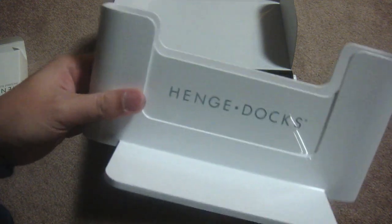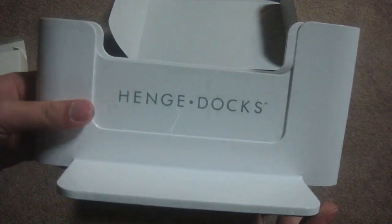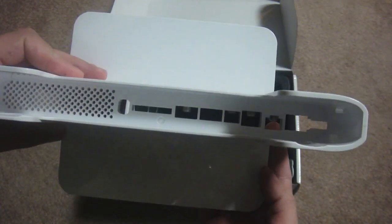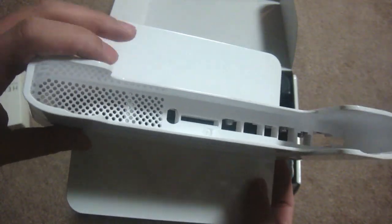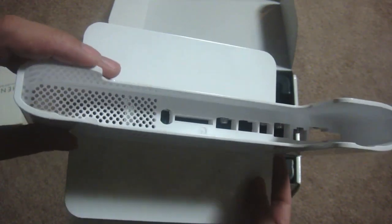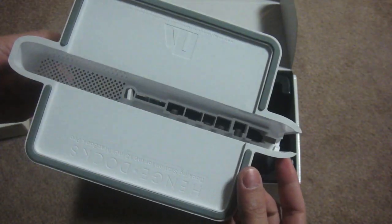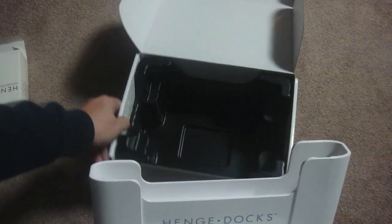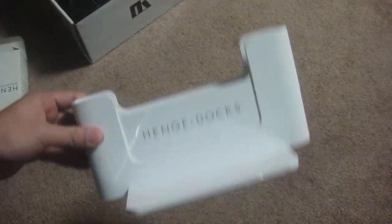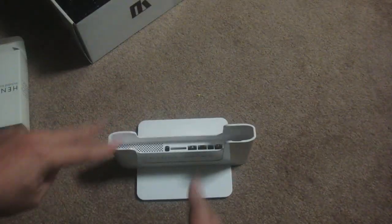Here's the HenChDock. It has a very cool design — like I said earlier, the design is almost Apple-like. It also has a very nice and smooth feel to it. On the bottom is the white base so it won't tip over, and it also has non-skid rubbers. That's it for my unboxing of the HenChDock for my MacBook Pro. Peace.